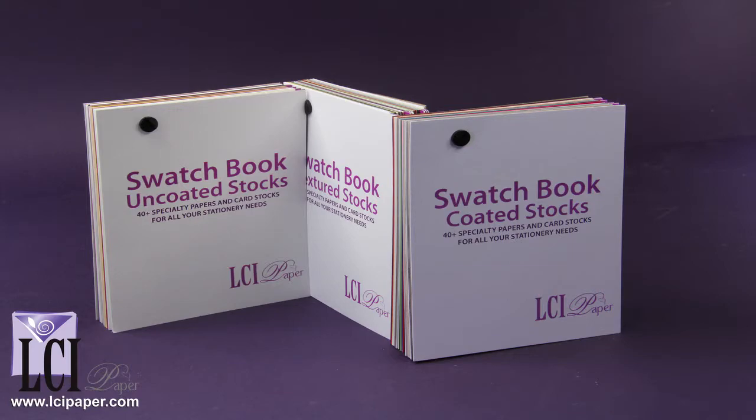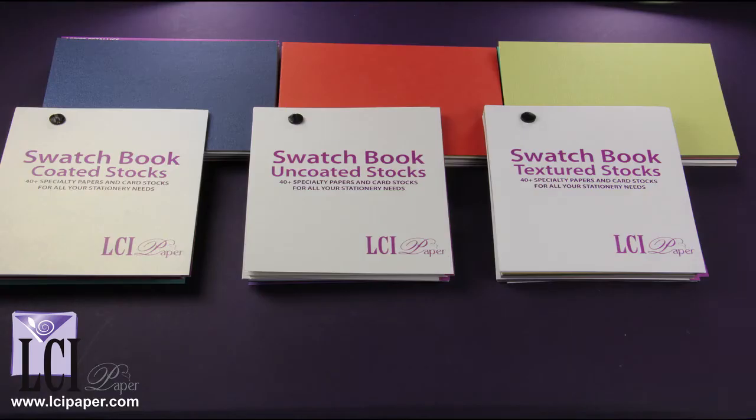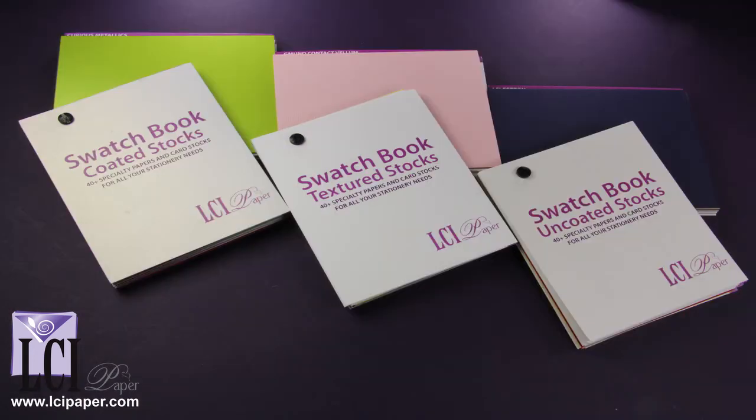There are three handy books showing our coated, uncoated, and textured papers. With nice, large swatches, the LCI Ultimate Swatch Book is a handy book to have on hand to show your clients.